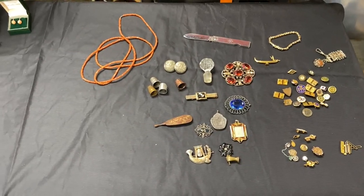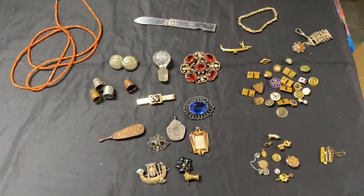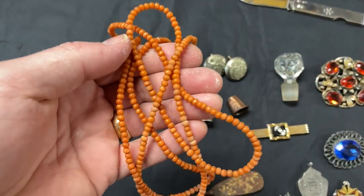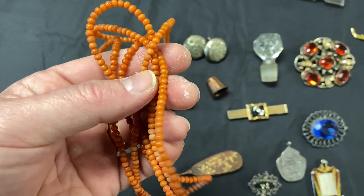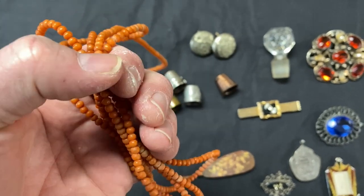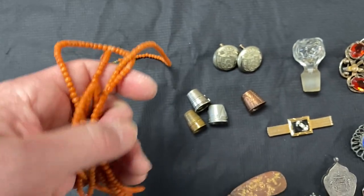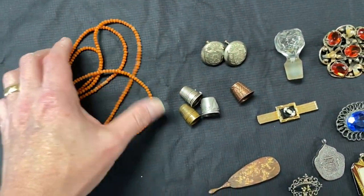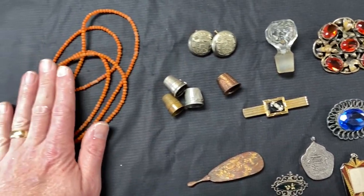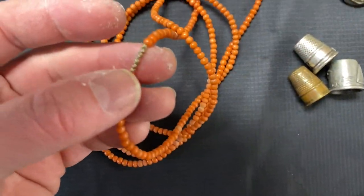I've got a handful of random items here that I'm going to list in the store today - just wanted to talk about them real fast before I do. This right here is more of an orangish, salmon-colored - maybe a little bit darker than that - coral necklace. It's definitely an older one for sure; it doesn't really even have a clasp. It's just kind of been tied on and crimped there.